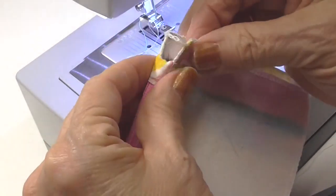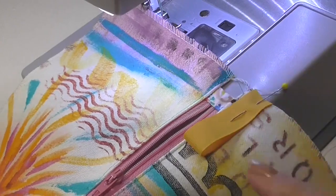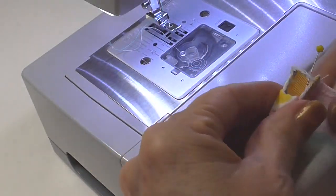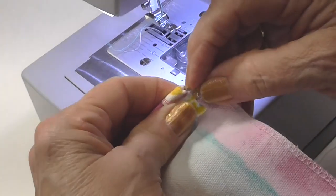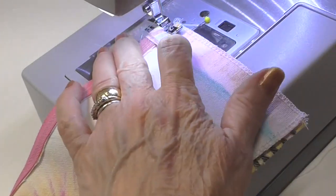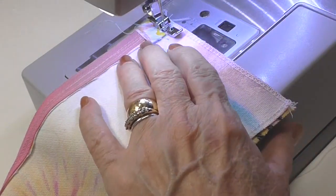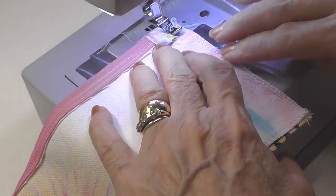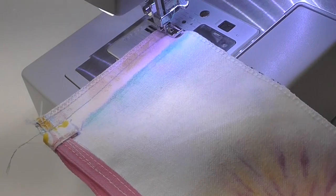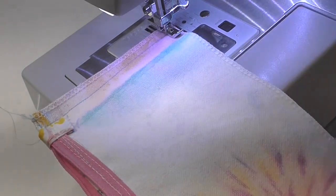To finish this up, you can trim this off if you want to or just leave it. I want to put a ribbon in here — I went ahead and put it here. I'm also going to unzip the rest of the way, fold this over, and pinch it together, making sure I don't catch that little bit right there. I still have my zipper foot on, so that's going to work out well. I'll do a little back stitch, a couple of stitches forward, lining up the corner to make sure this edge is good.